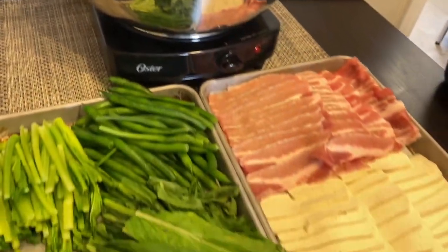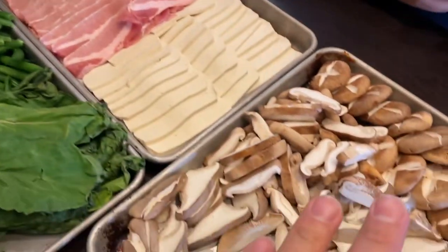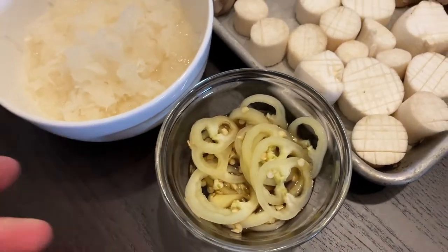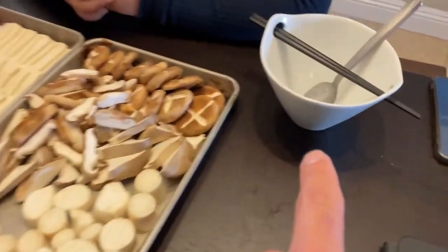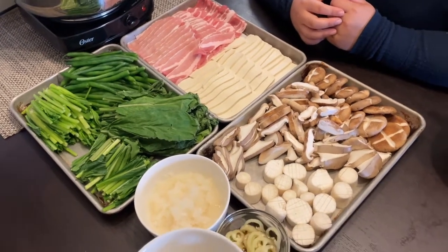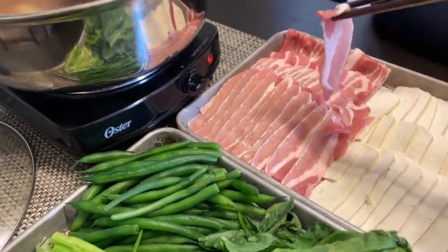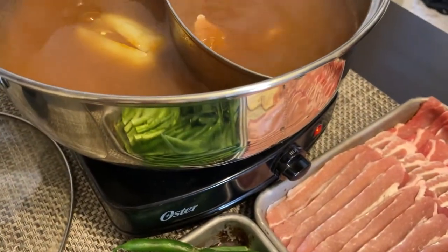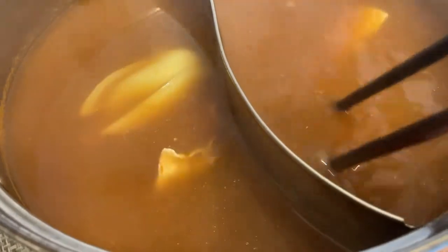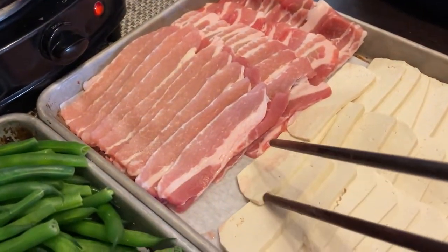The hot pot is boiling! Check out this spread — we've got our proteins here as close as we can get to the hot pot so we're not dripping raw meat juices on any of the vegetables. We've got our hearty greens, the radish, the yellow chili and fish sauce condiments, and the mushrooms. Let's get a couple of these pork bellies in. The side closer to me is the spicy yellow chili side — swoosh it around. Since it's pork you want to give it a little extra time to cook. While we're waiting, let's toss in some tofu.